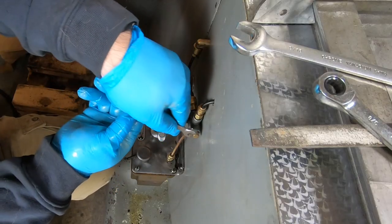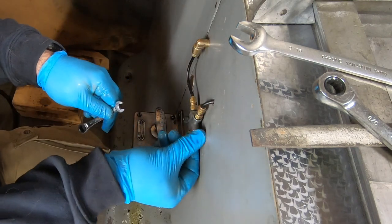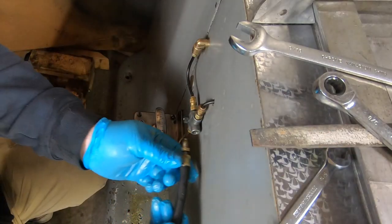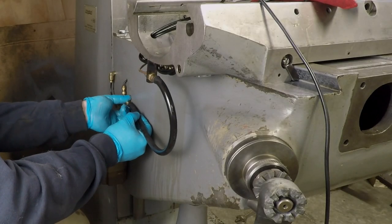I had plugged one end of this four-way junction in the last video so I could bleed the oil lines in the knee and make sure nothing was clogged. I need to go ahead and remove that now in order to connect the hose leading to the metering block.